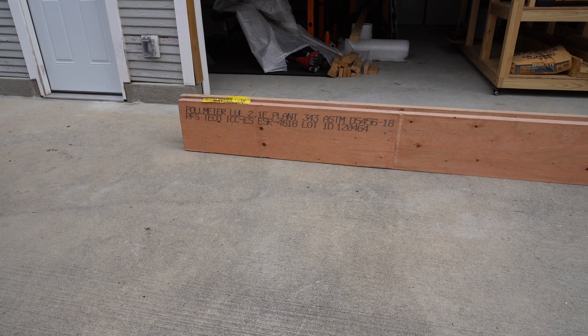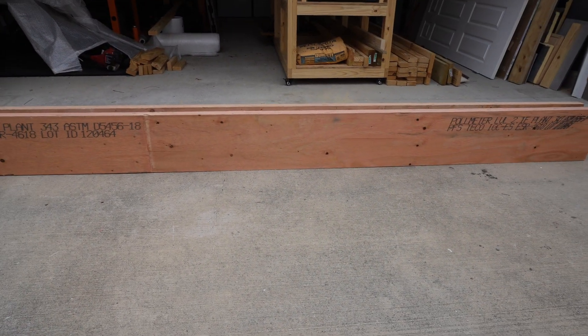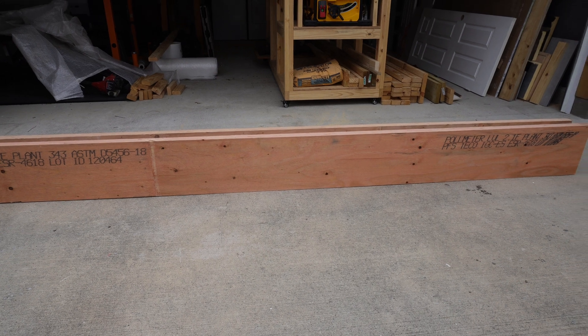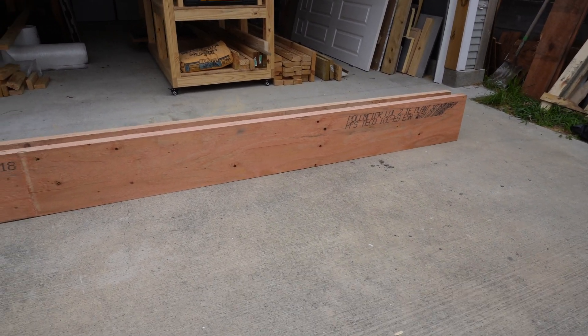Here are the pieces I'll be using for the beam. It's gonna be two Micro Lam LVL 2.1E pieces that are 1¾ by 11⅞ inches, and both of these smacked together will be the new beam.